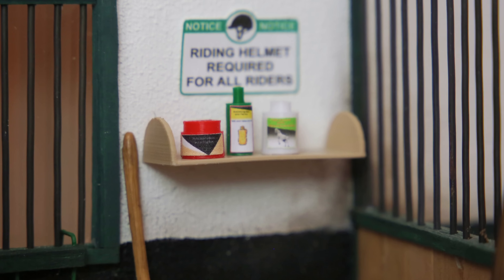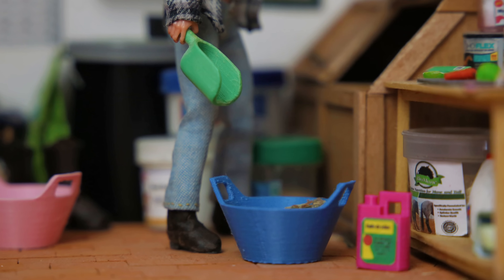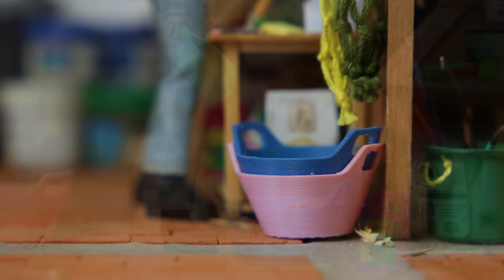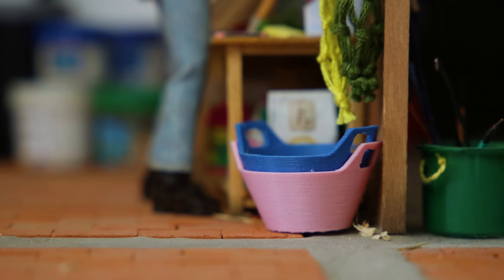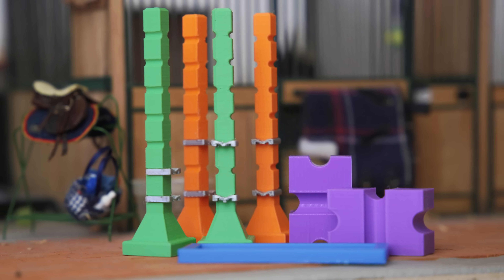These items and more are all available on her website, which I will link down below along with a promo code for 10% off and some additional information. Thanks Eminem Schleich for sending me these items. Now back to the fjord.